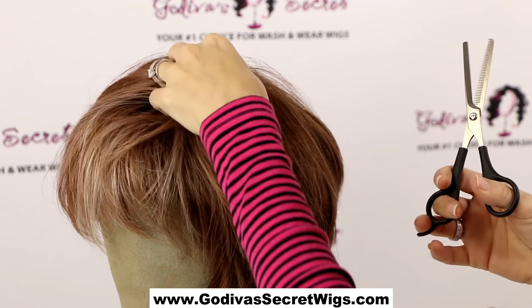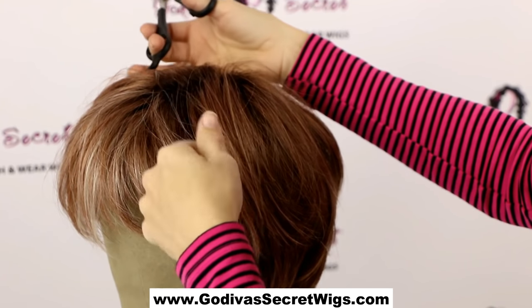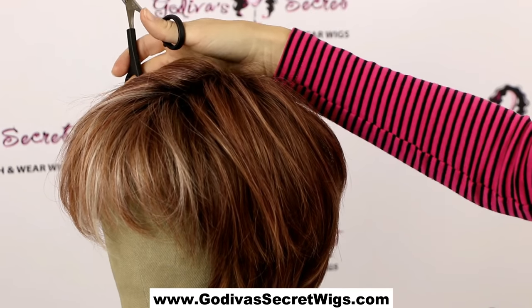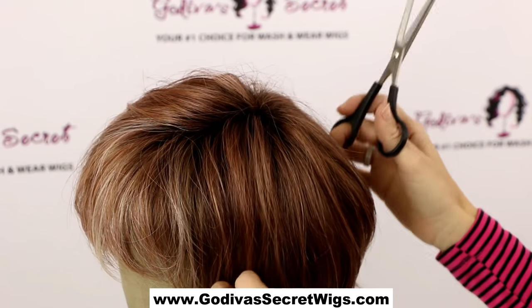Number one, if it's too thick, you want to first get rid of the top layer. You never want to cut the top layer because then you're going to have these short little spiky pieces — it does not look good. So I'm going to just move that top layer aside so you can see a little better.